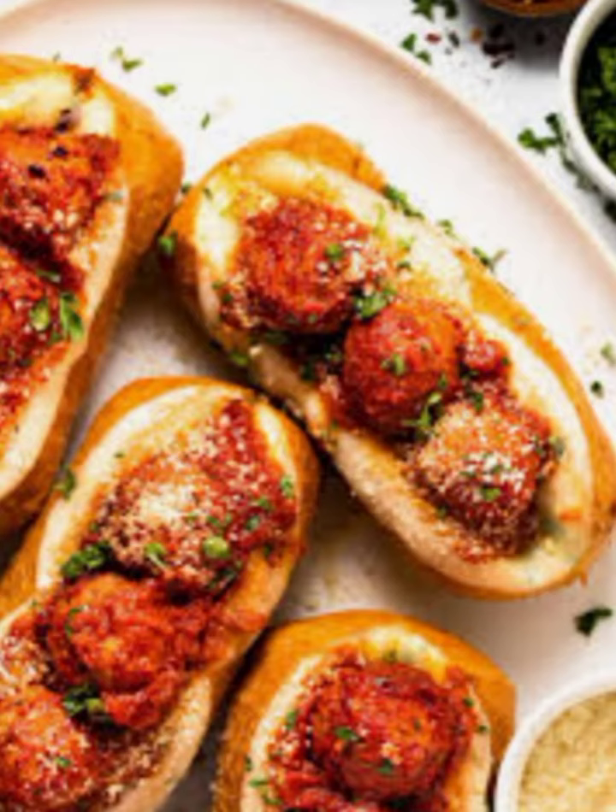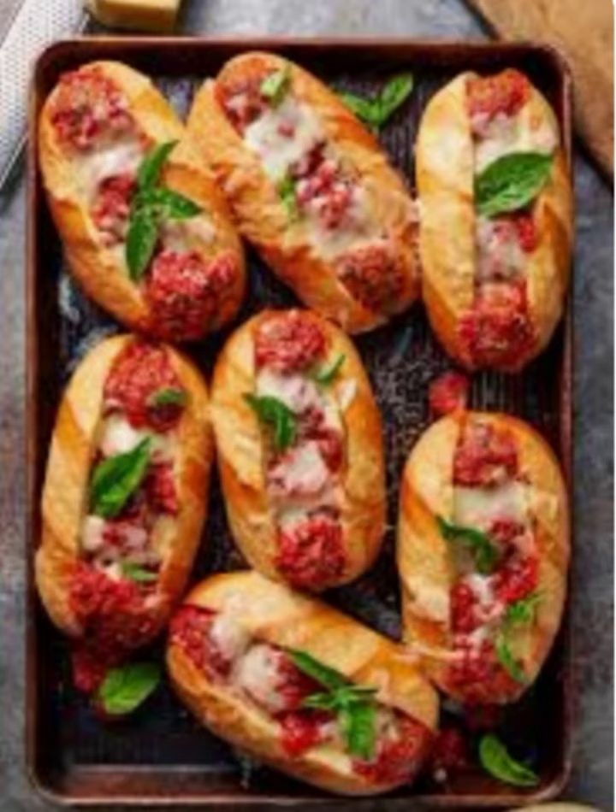Let's get started. Step 1: Preheat your oven to 400 degrees Fahrenheit, 200 degrees Celsius.